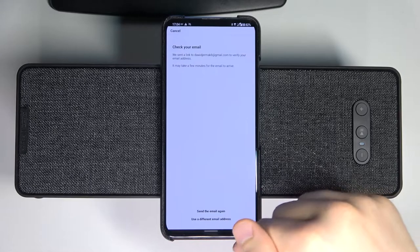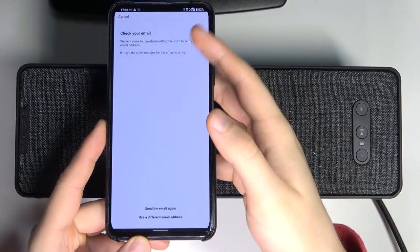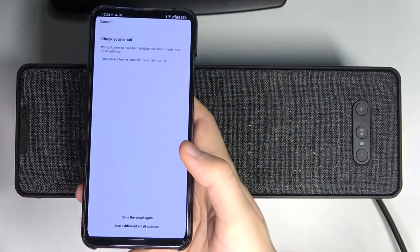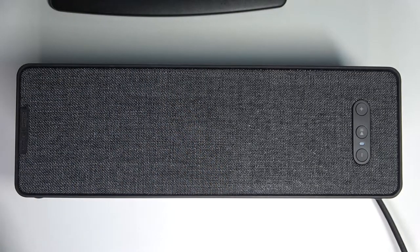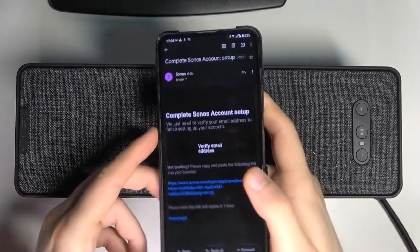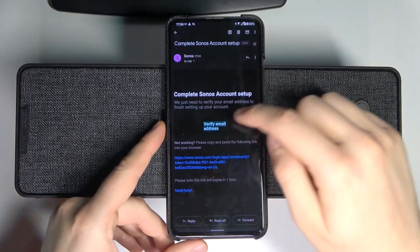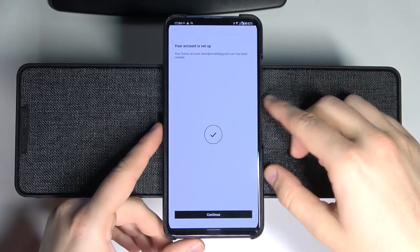Right now we can move to our email and find the confirmation email. Just confirm the sign-in with our account. You will find a Sonos email and you have to verify your email address. Click the link, use the Sonos application, and as you can see our account is set up.